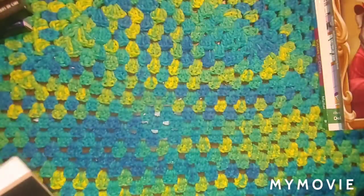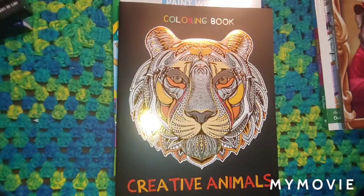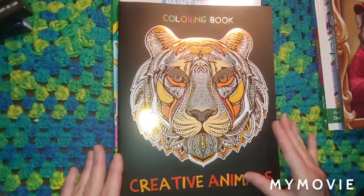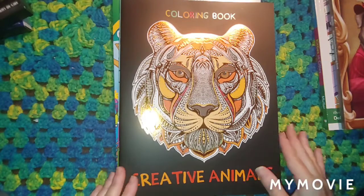Hey guys, this is Misty here. I'm going to show you guys some things I got today at the Dollar Tree, and I'll show you some flip throughs. I'm thinking about doing a video pretty soon using crayons — I bought some cute crayons. It'd be something different.